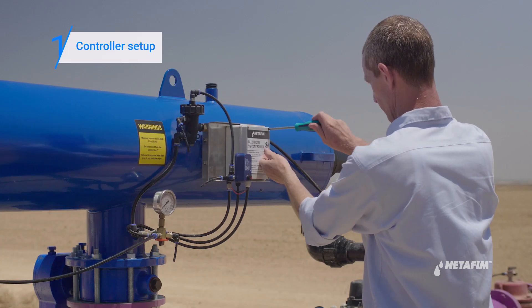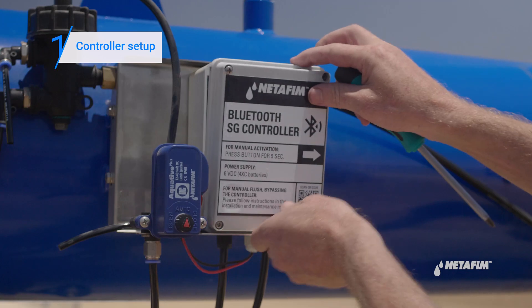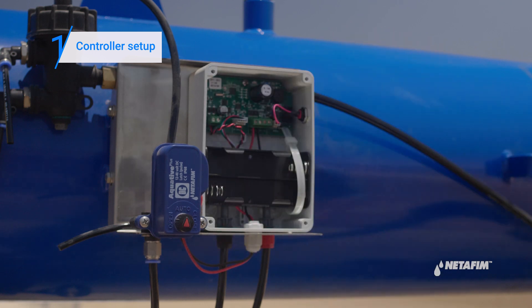When operating the system for the first time, start by connecting to the electricity source. Open the controller and install the batteries.